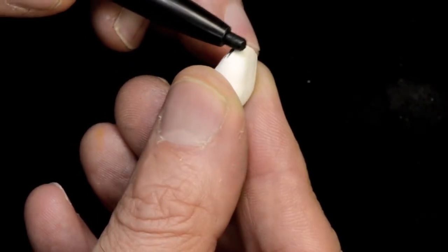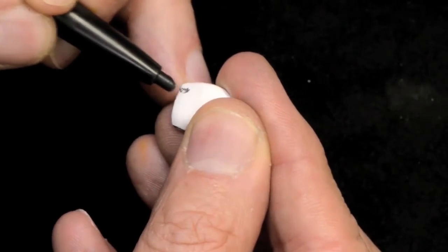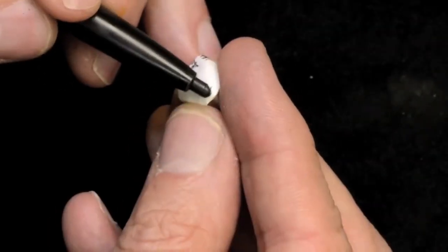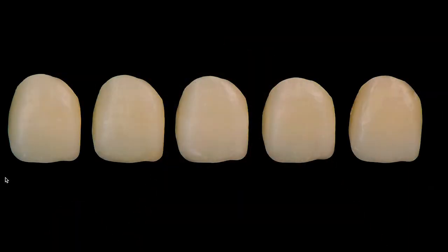You take a wax pencil — just an inexpensive wax pencil — shape the tip, and paint or draw on the surface any little sort of mark that you want. Then you fire it, and you can see some examples here of different patterns. It will create a white or decalcified spot.